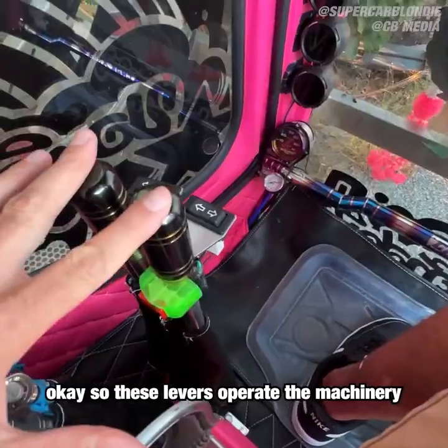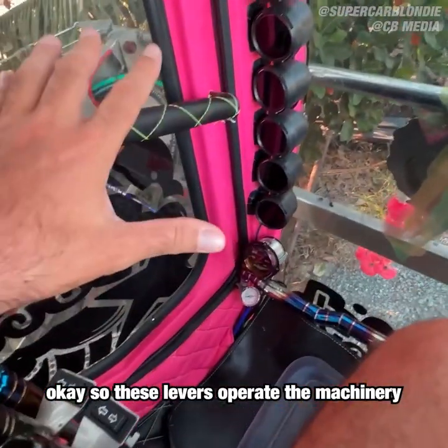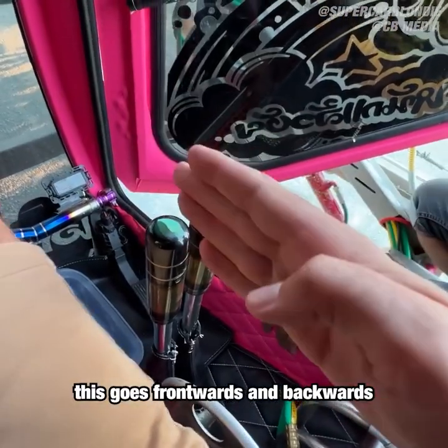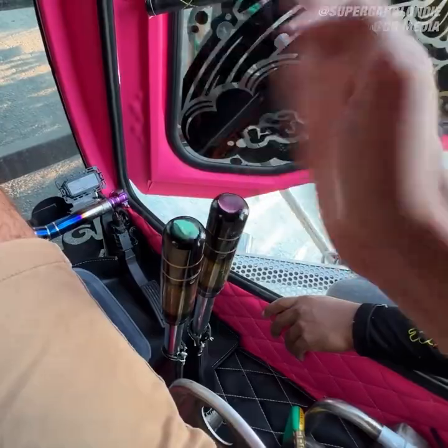These levers operate the machinery that you use to actually do the rice farming. This goes frontwards and backwards, and this goes side to side.